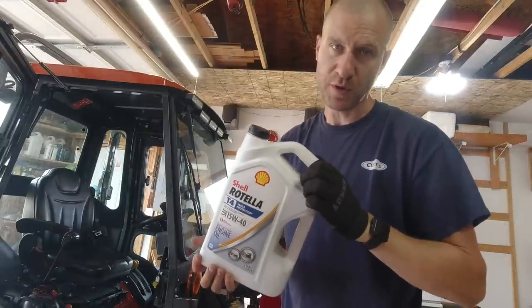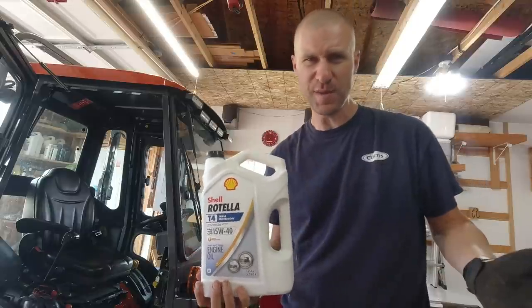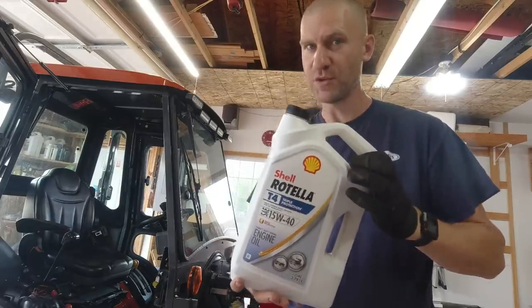Your 23-horsepower Kubota BX takes 3.3 quarts. In fact, the owner's manual says 3.3 liters or 3.3 quarts, and if you do the math, neither one of those are the same. But it does have a little asterisk that says if you're going to do liters, make sure it's to the full mark. So 3.3 quarts should do it.